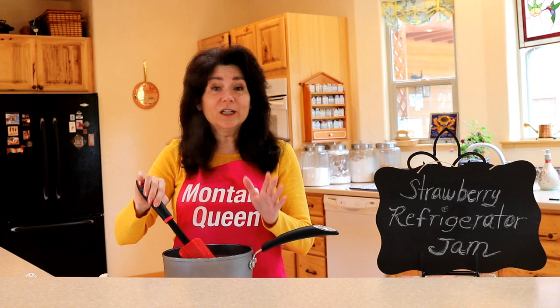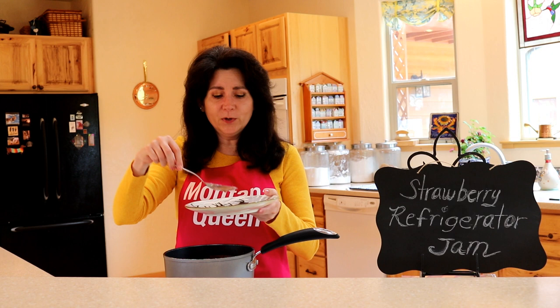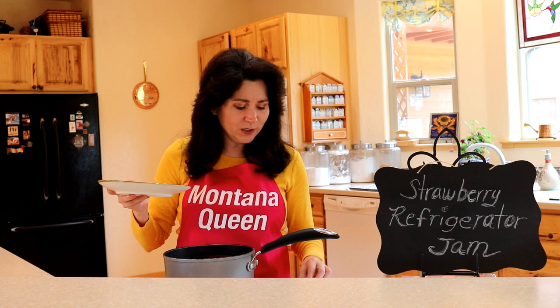I've got a good rolling boil here and I'm going to turn down the temperature to simmer. Our jam has been simmering now for about 10 minutes and I have a little trick to show you that lets me know if the jam is ready. I take a little bit and put it on a plate. Now if it runs — which you can see it's doing right now — it's still a little runny and I want to cook this longer. Some days it just takes longer than usual. I'm going to bring it up to a little more of a stiff boil and then we'll check it again.